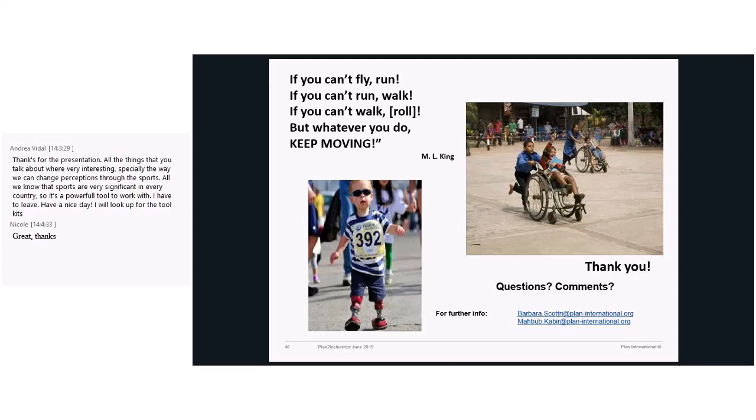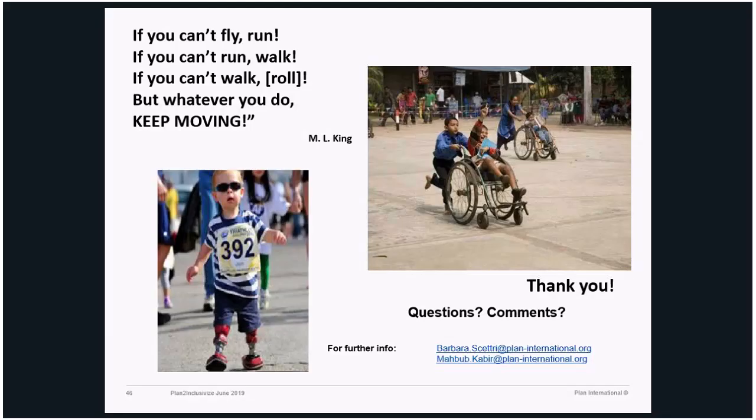I think we are running out of time, but as we said, happy to receive questions and to keep talking. We will share the link to the open sources, but also happy to share information about the Plan to Inclusivize sport for inclusion.